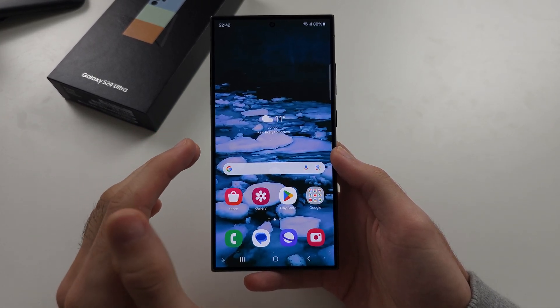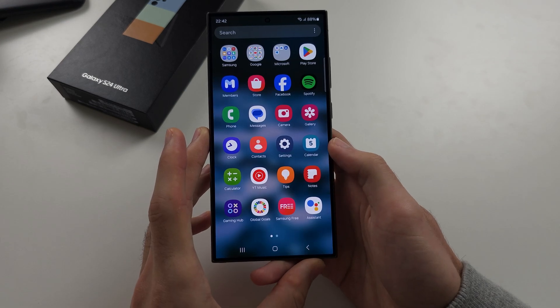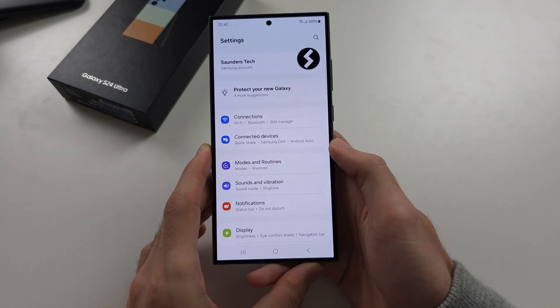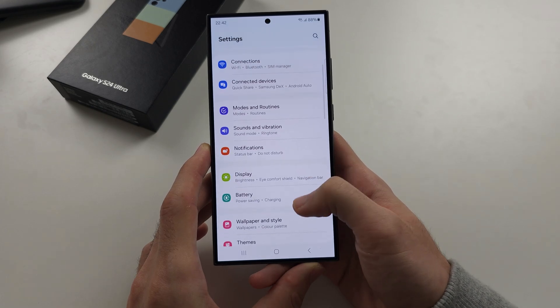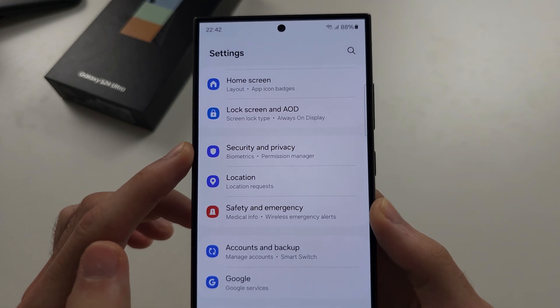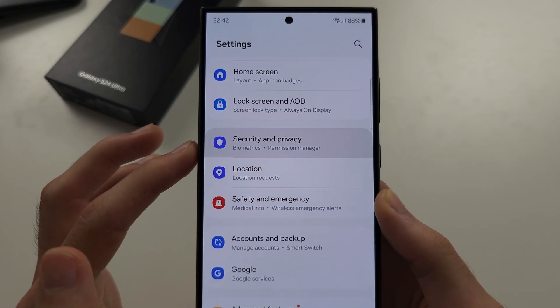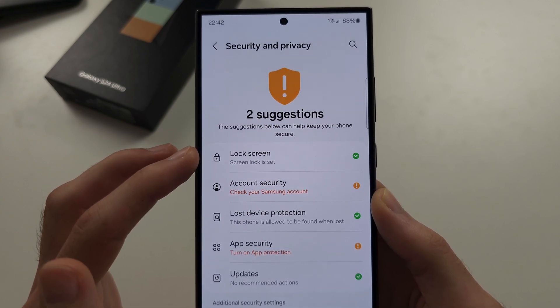To change a lock screen password on the S24 Ultra, start by opening the Settings. In the Settings, scroll all the way down until you see Security and Privacy. In here, locate Lock Screen.